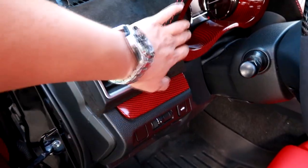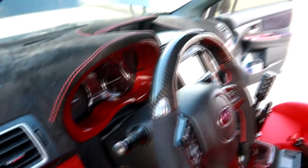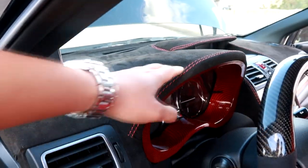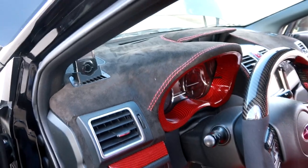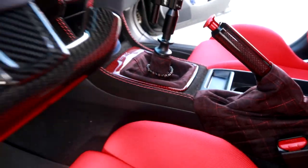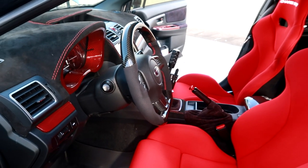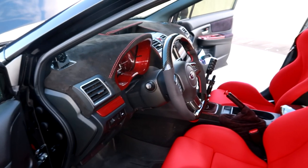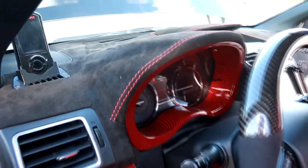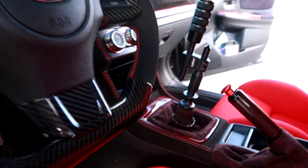There's a lot of red hydro dip done throughout — on the gauge cluster, the sides, and other panels. All the stitching was done by an upholstery shop north of Houston. Apparently they don't sell this alcantara suede to the public — it's only available through certain dealers — so he had to go there and get a whole new dash done with it.